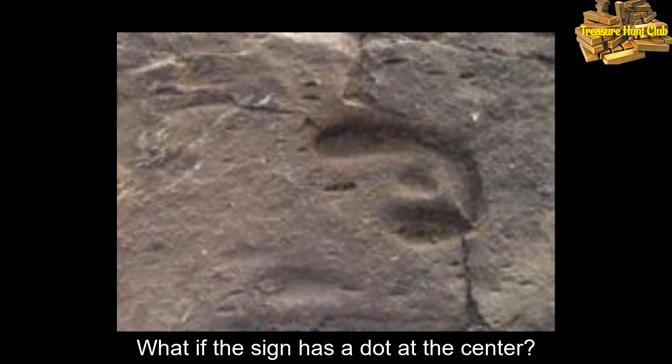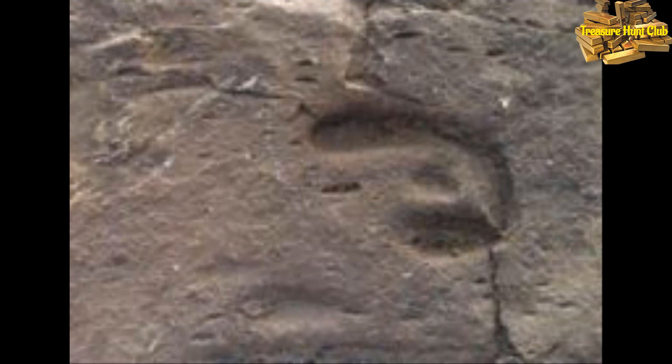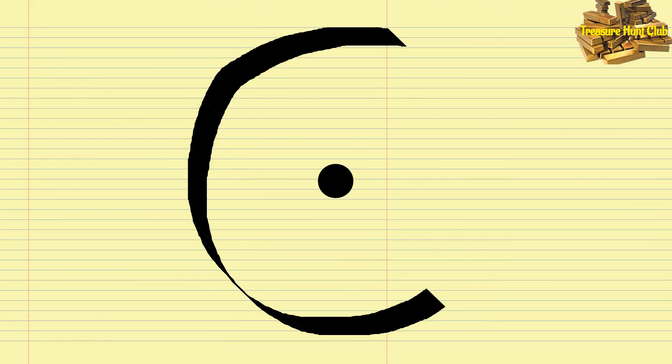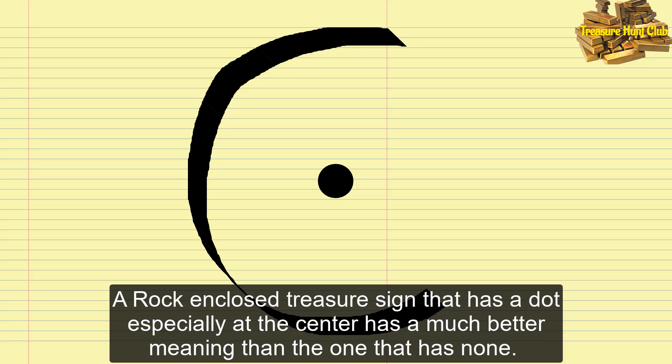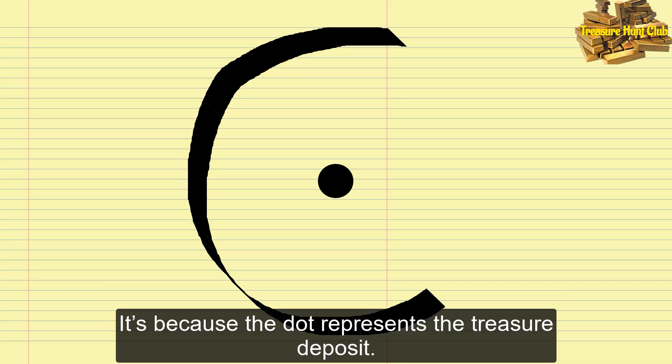What if the sign has a dot at the center? A rock enclosed treasure sign that has a dot especially at the center has a much better meaning than the one that has none. The dot represents the treasure deposit.